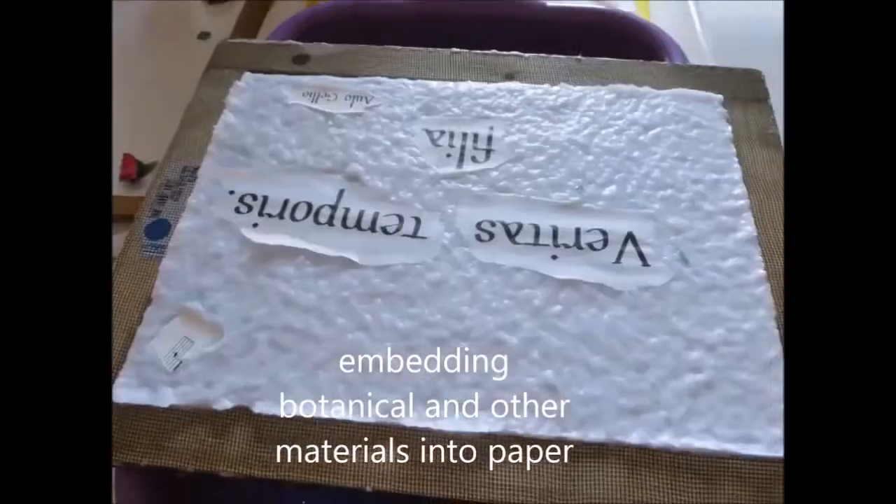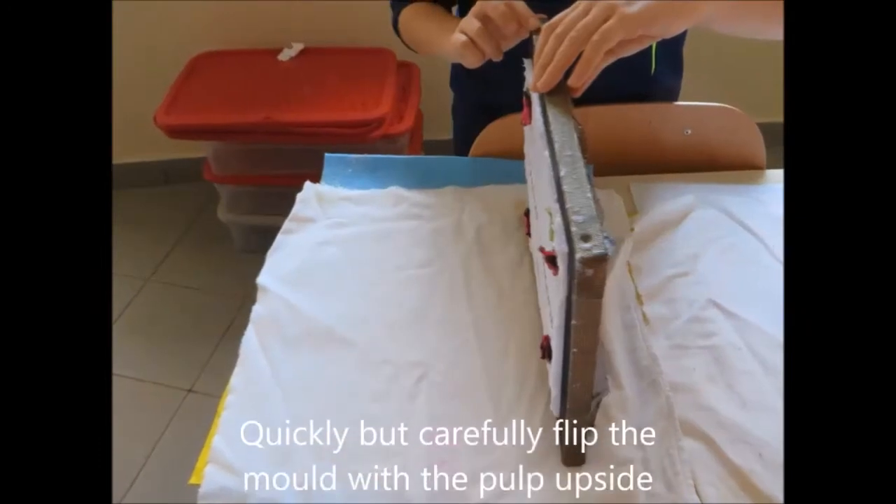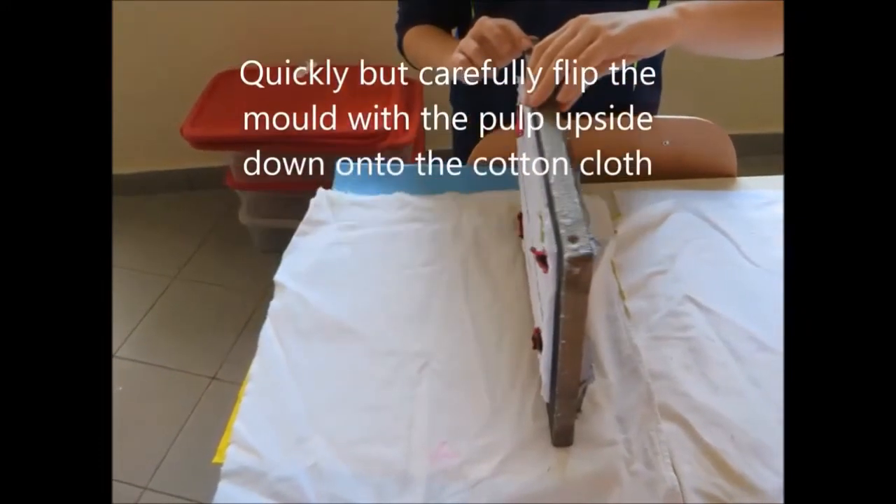Embedding botanical and decorative materials into paper. Quickly but carefully, flip the mold with the pulp upside down onto the cotton cloth.